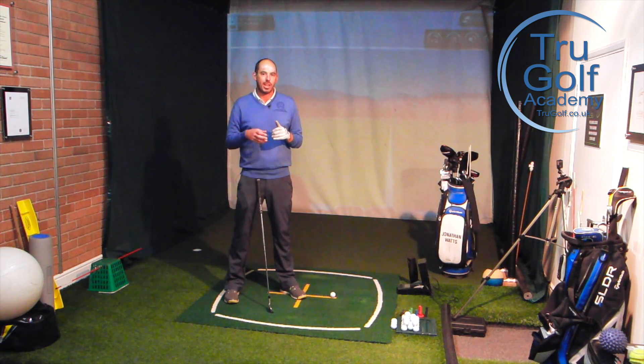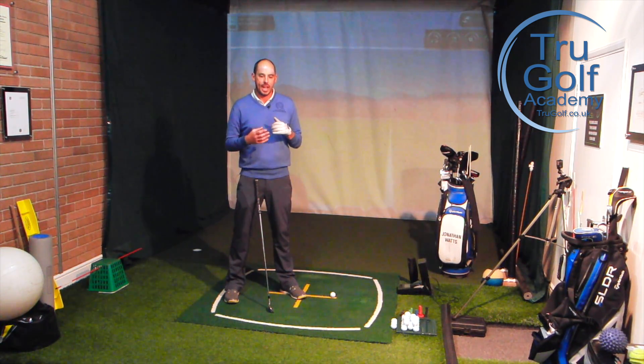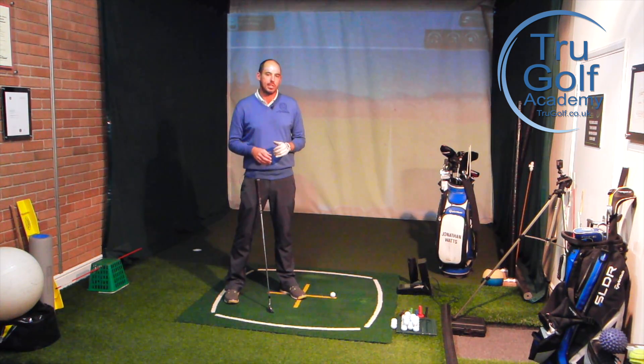What I'm going to show you today is a couple of range exercises or practice area exercises that you could do to try and stay a little bit more centered with your head, so there's less shift off the ball — almost that we're a little bit more lasered over the top of the ball with our head.